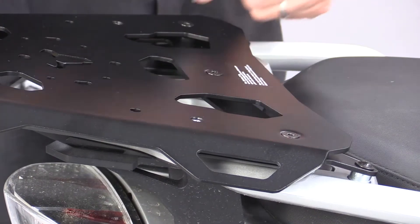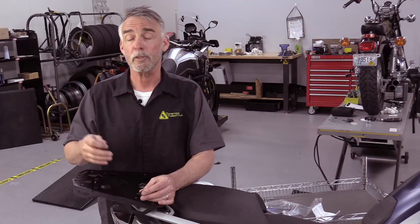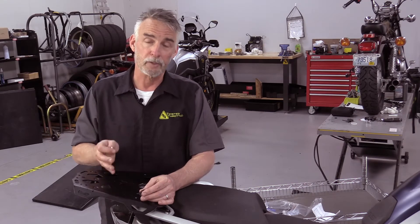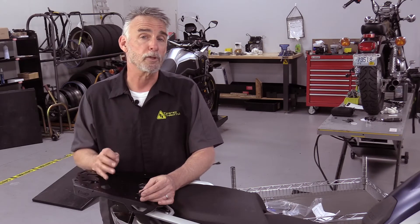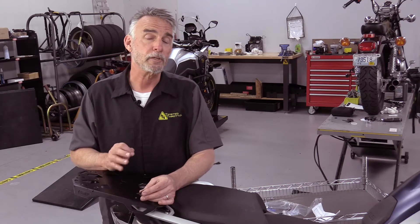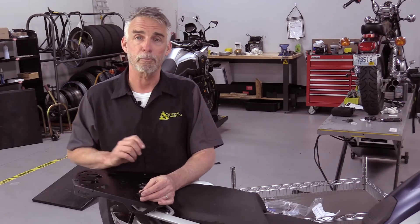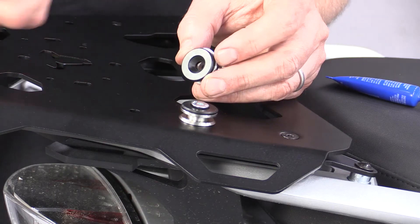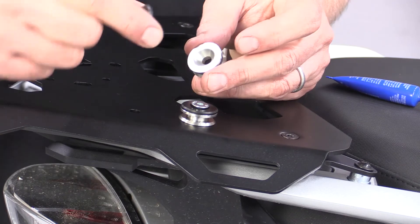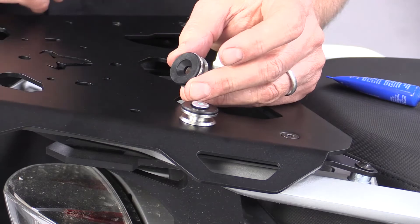Now that the hardware from the top plate to the intermediate plate is torqued, the next step is to hook up the hardware that will attach to the top box. These plates are set up for a variety of patterns and support SW Motec, Givi, and a number of other brands depending on the adapter kit you buy. In this case we're using the SW Motec Trax system adapter kit, which consists of four small spools and a latch at the back. The spools go together in a certain way: the black part on top, match the countersink to the stainless part, screw goes to the top.